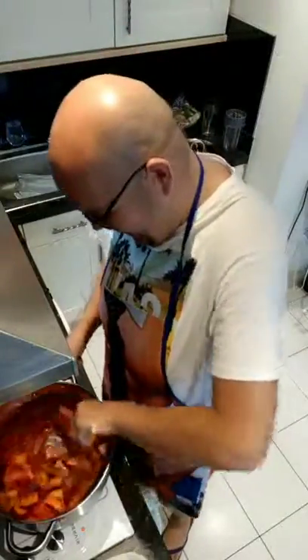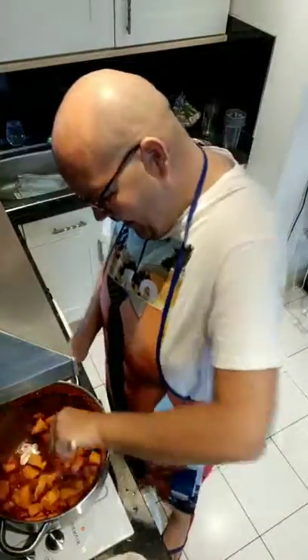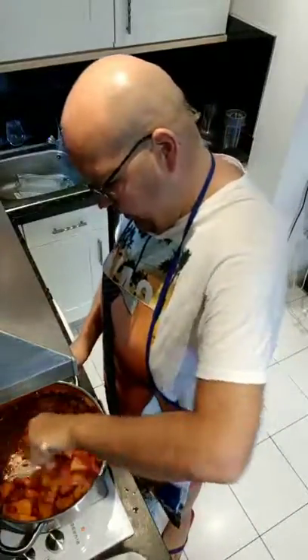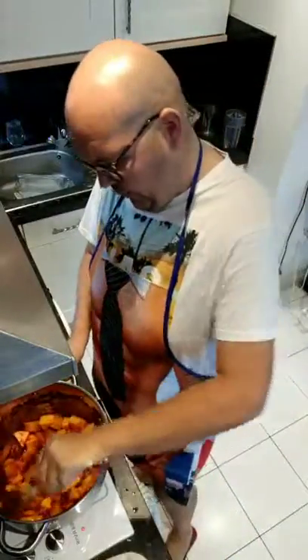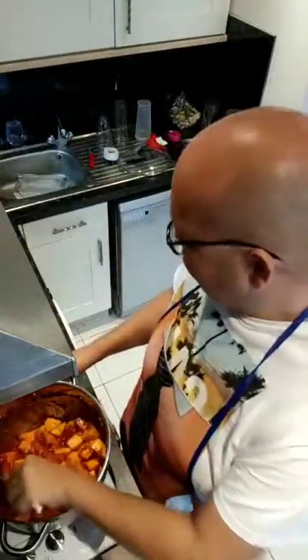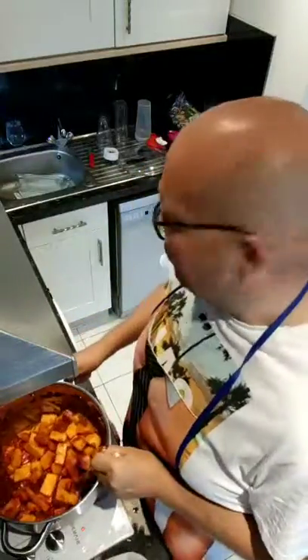That's all mixing in well — you can see the tomatoes, the carrots, the butternut squash. When I had that butternut squash curry and the butternut squash burgers over the weekend, they were really, really nice, so I'm hoping this is going to taste similar. You're probably thinking it looks a bit bland — but this is where the magic starts to happen!